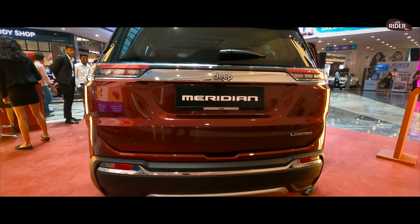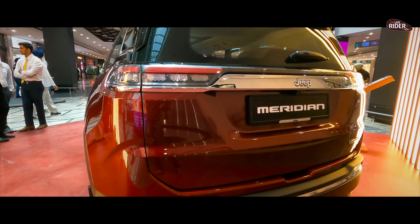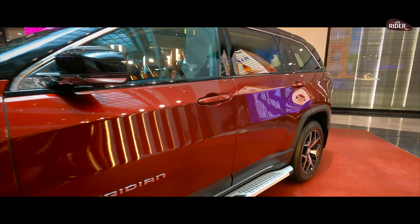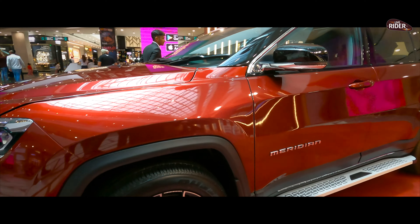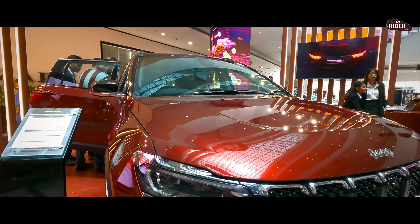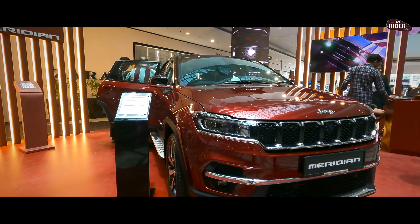The Jeep Meridian is a limited edition model and it is very classy and wonderful. If I talk about the technical specifications, I will show you what the specifications are. Now let me show you the technical specifications.